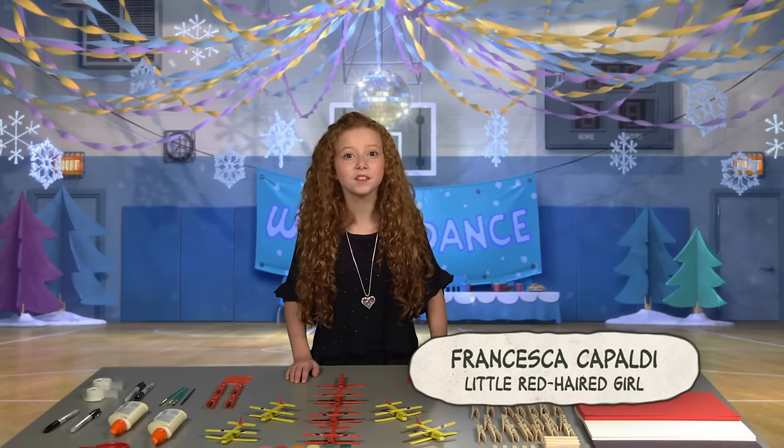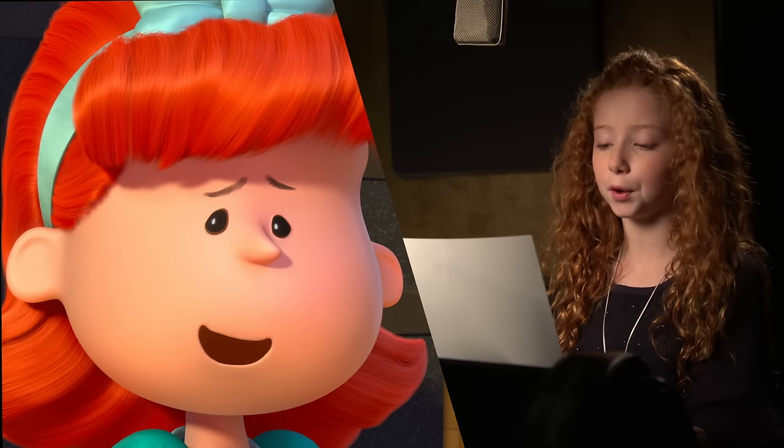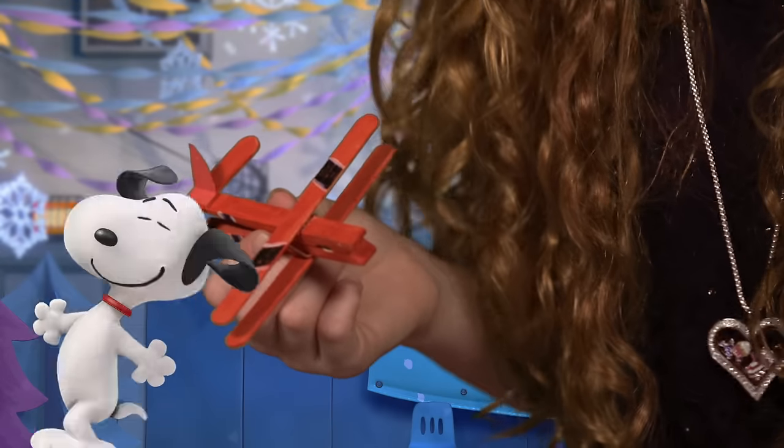Hi, I'm Francesca Capaldi, the little red-haired girl from the Peanuts movie. When I look at you, I don't see a failure at all. Today, we're going to make a totally awesome toy airplane for Snoopy's lifelong enemy, the infamous Red Baron.